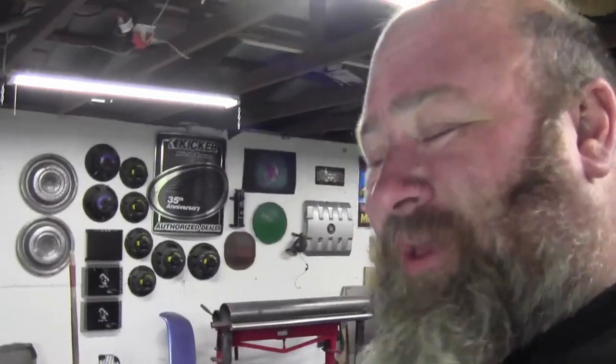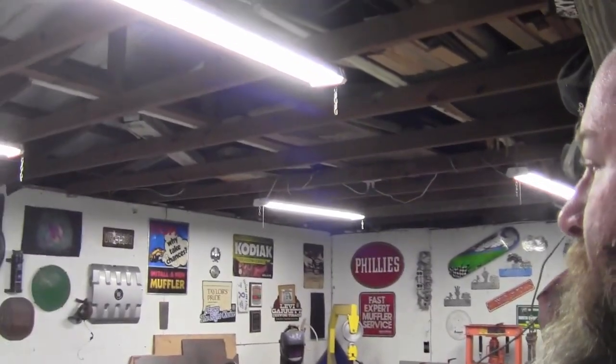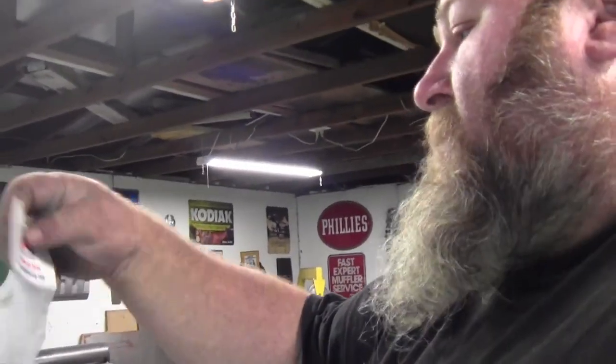Hey guys, welcome back to Fair Iron and Customs. This is Michael. This is the video that almost didn't happen today — it's been a heck of a week. I haven't really had time to do anything, haven't had any time to prepare for a video. I have been getting parts in for the Ford though.